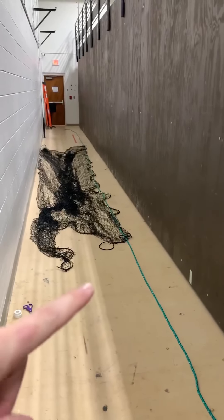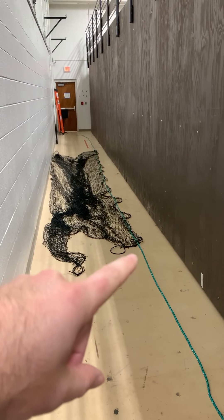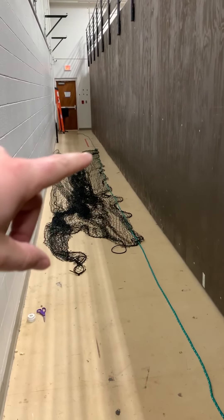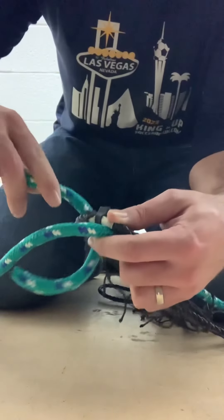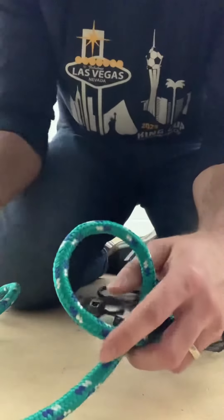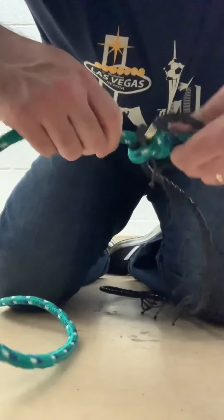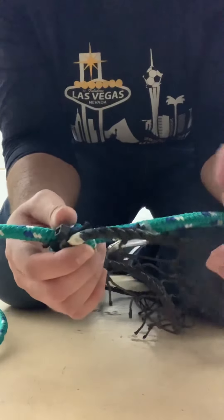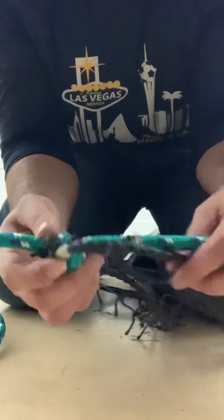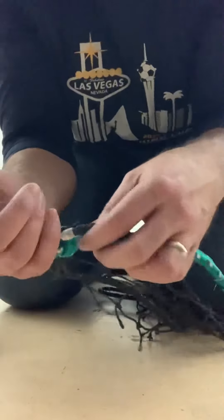Now that I have the green rope evenly put out, I'm going to tie a knot on this end to secure the green rope to the net. All we're doing is knotting this so that the green rope doesn't loosen from the net. We're just trying to make the whole top of the net pretty strong.